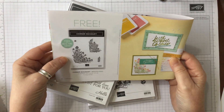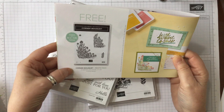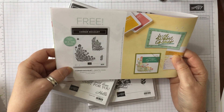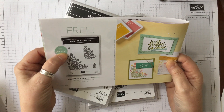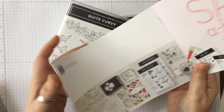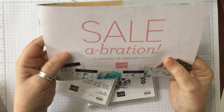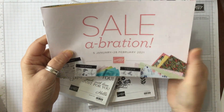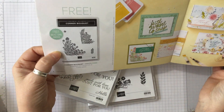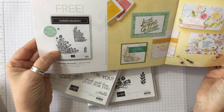We've done a few things with it, but this is a stamp set which is free - you can't buy it, and you get it for a qualifying order of £45. So in the celebration catalogue which runs to the 28th of February, if you place an order of £45 or more you can get this stamp set absolutely free.